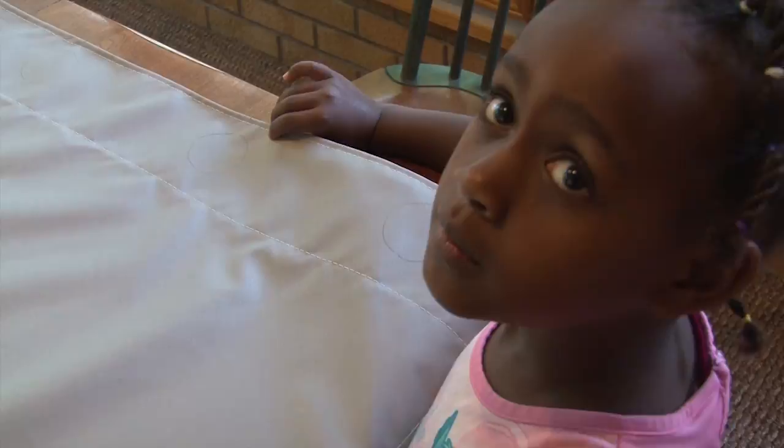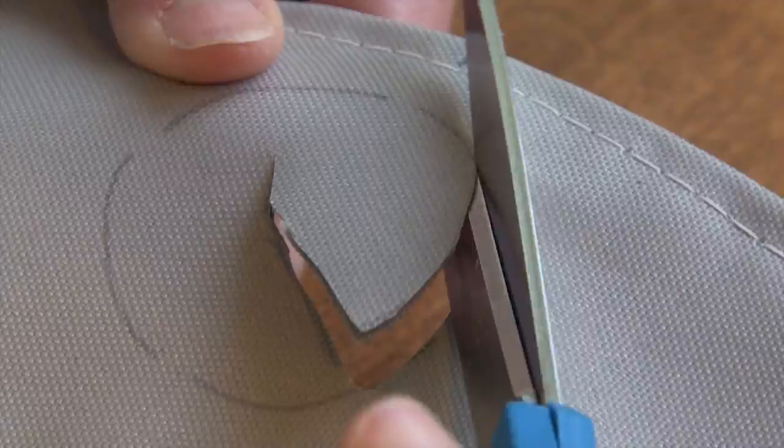Once all the locations are marked, it's simply time to cut out the material. We'll use scissors here — just cut a hole in the center and then cut around the traced edge. Do that for each one of the grommet positions.